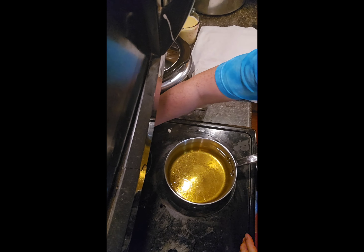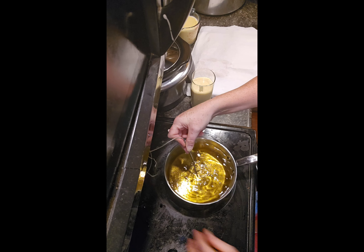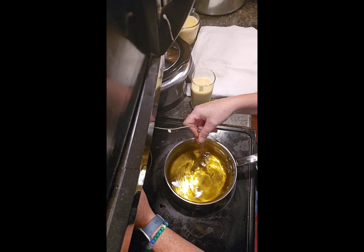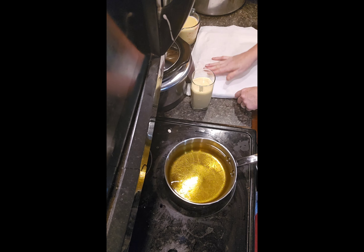We're checking the temperature of the oil and we want it to be right around 350 degrees. I'm getting 360 right now, so we are good to go. I'm just going to turn the heat down a little bit so it doesn't keep climbing and stays at that temperature.